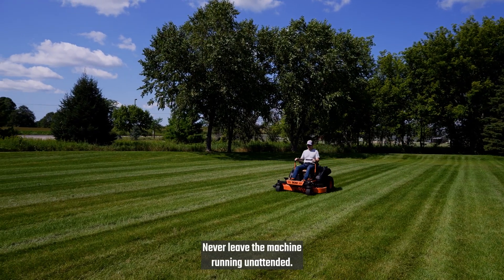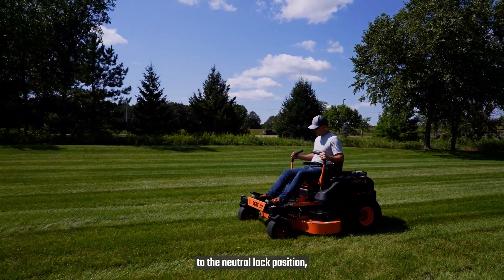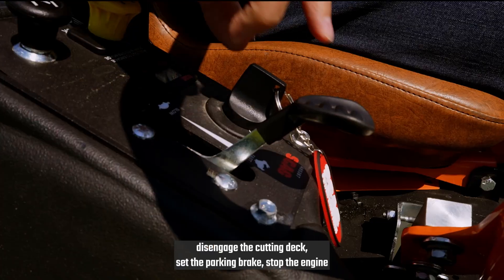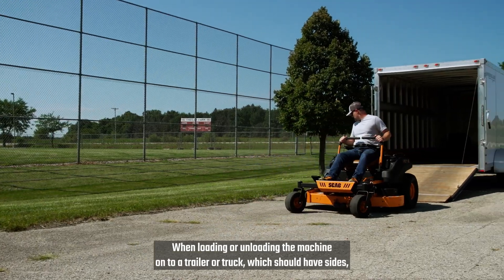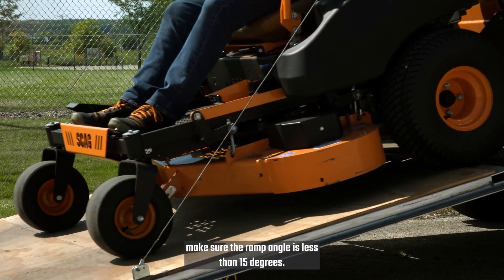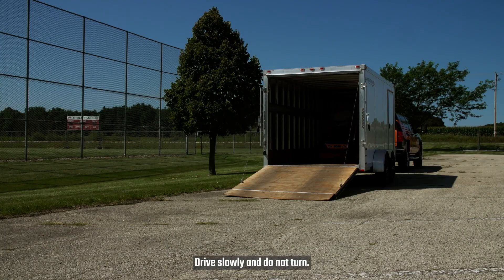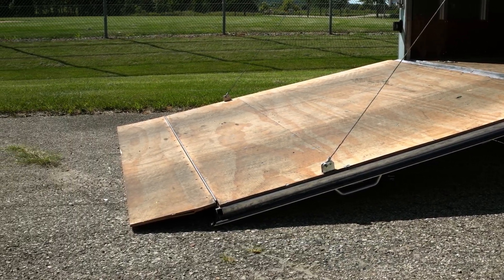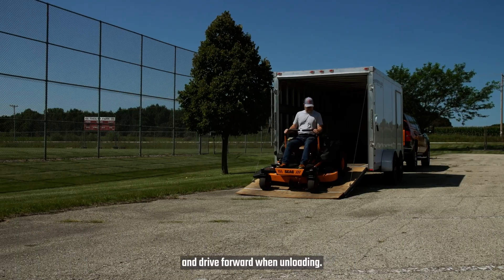Never leave the machine running unattended. If you do need to leave the mower, move the control levers to the neutral lock position, disengage the cutting deck, set the parking brake, stop the engine, and remove the key. When loading or unloading the machine onto a trailer or truck, which should have sides, make sure the ramp angle is less than 15 degrees. Drive slowly and do not turn. Use a full width ramp rather than two narrow ramps. Always back up the ramp when loading onto a trailer, and drive forward when unloading.